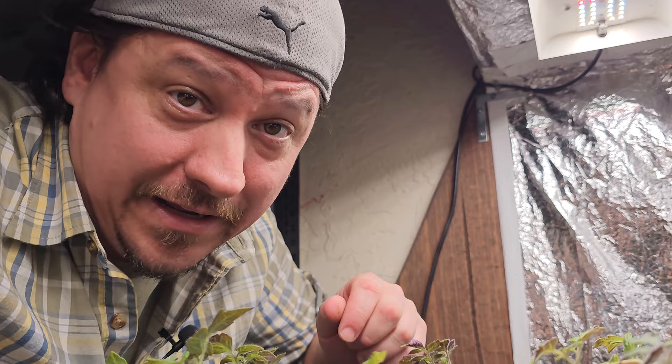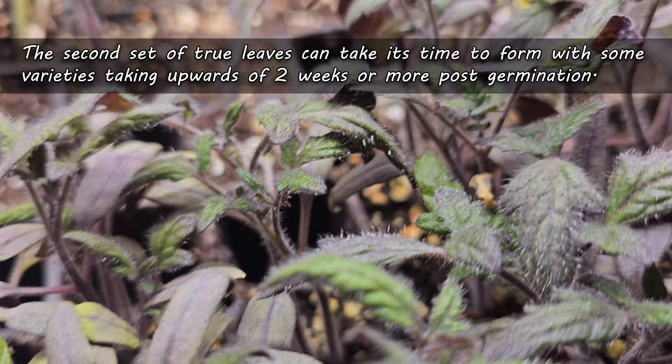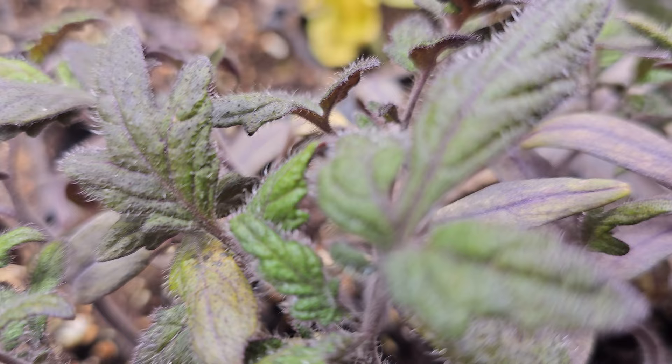Growth appears to be a bit slow here, and I know you guys are getting impatient. For some varieties, it can be a full two weeks or more until we get a second set of true leaves. In reality though, the growth isn't slow at all. It may appear so above ground, but below ground the roots are going crazy. This is good because this is exactly what we want to see for transplanting.